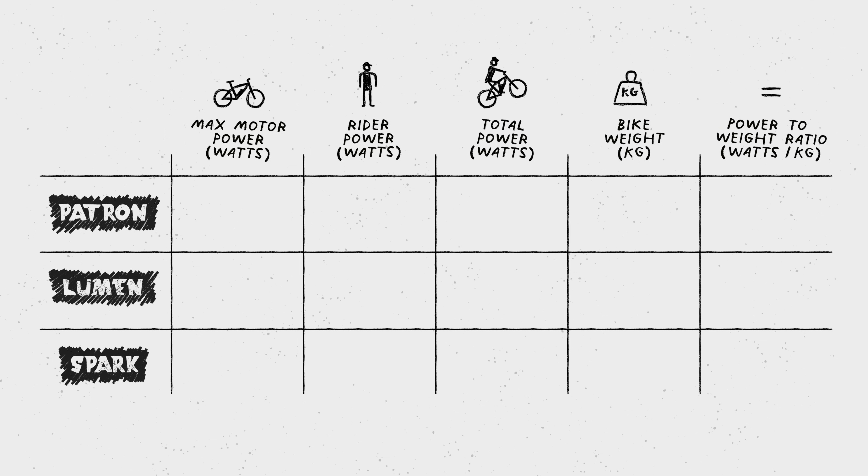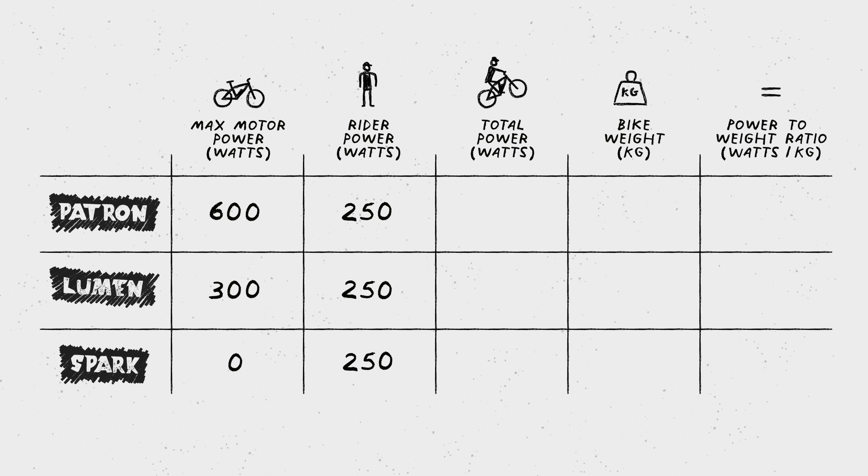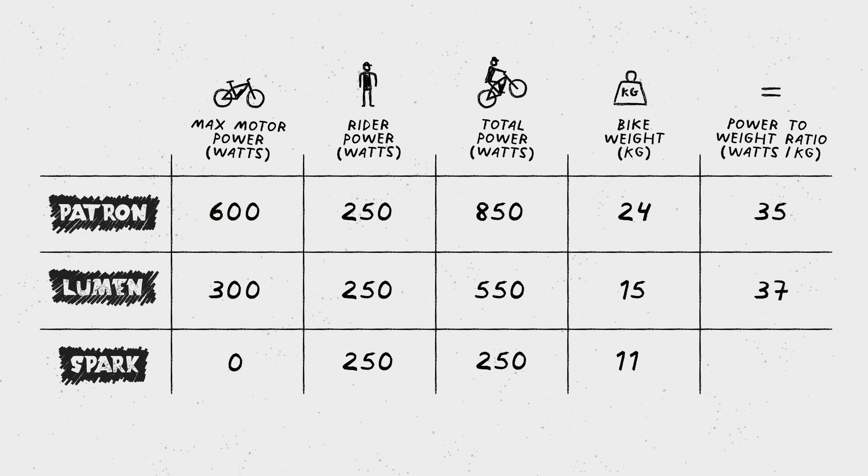For maximum motor power, we obviously have a much higher number on the Patron than on the Spark. We took an average of 250 watts for leg power as your own input, added this up, divided by the overall bike weight, and arrived at the power-to-weight ratio — which is better when higher.